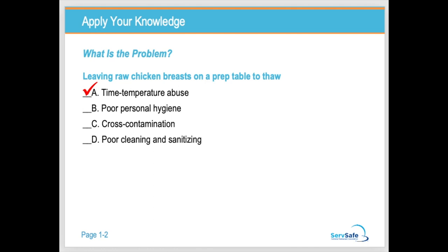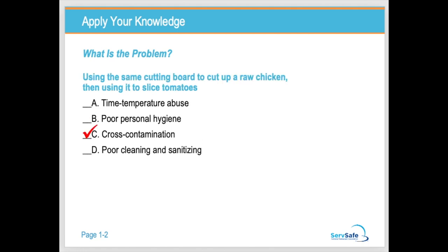Leaving raw chicken breast on a prep table is time-temperature abuse because it's out of temperature. When we let food sit out, it slips into the temperature danger zone where bacteria grows. Sneezing on a salad is poor personal hygiene. Cross-contamination is the physical transfer of bacteria from one surface to another. Using the same cutting board to cut raw chicken and then slice tomatoes is cross-contamination — ready-to-eat foods should be nowhere near raw food.